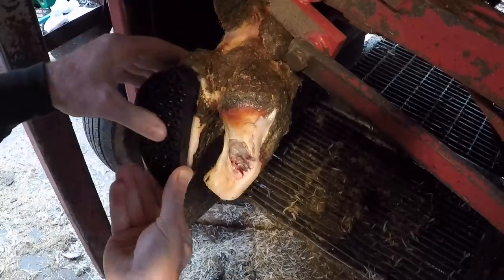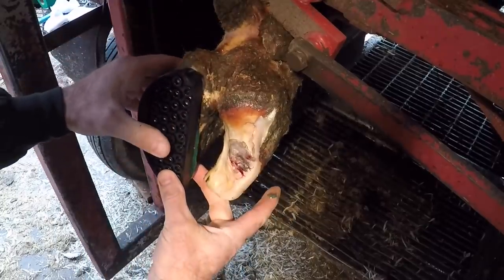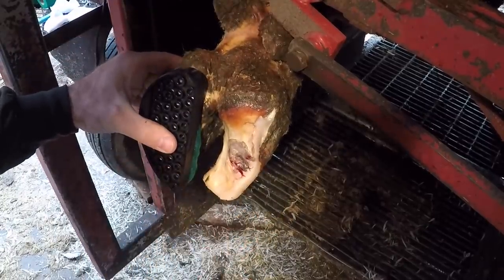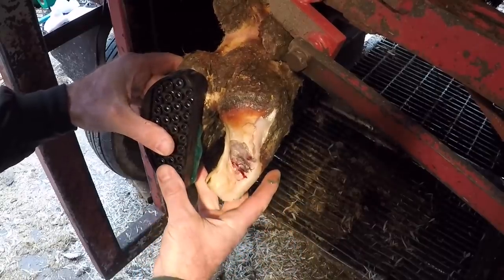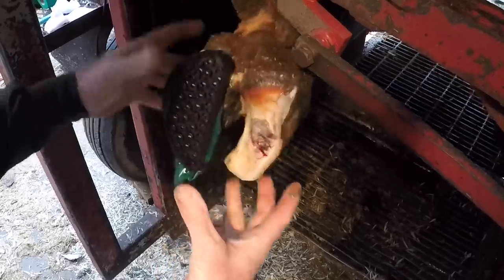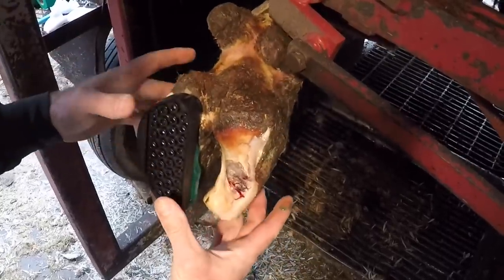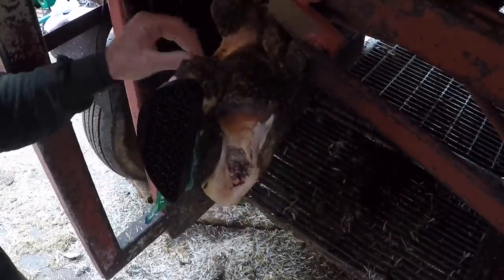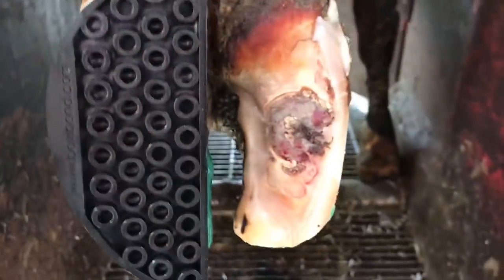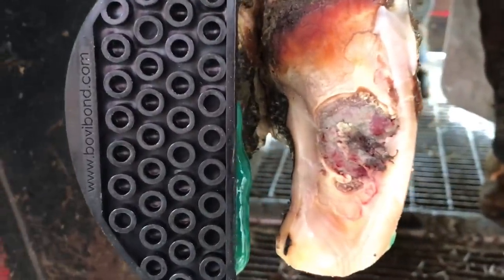If you know anything about hoof trimming, you know that this is the time we're going to put a block on. And if you're a hoof trimmer, you know this is about the time the cow decides to move and screw up your block placement — yep, just like that. And if you're a YouTuber, you know this is about the time your power goes out — yep, lights went out right about now. No worries, we got a different outlet and we're back in action.